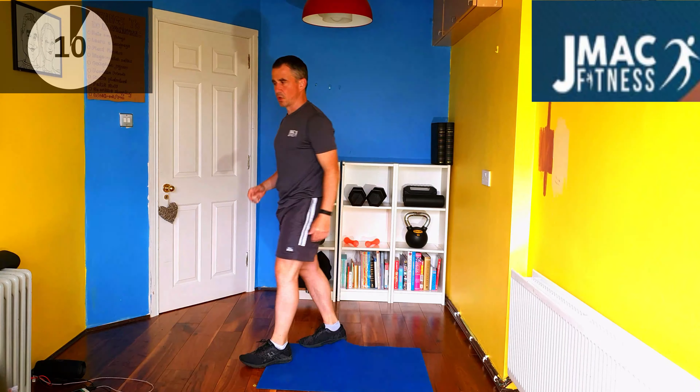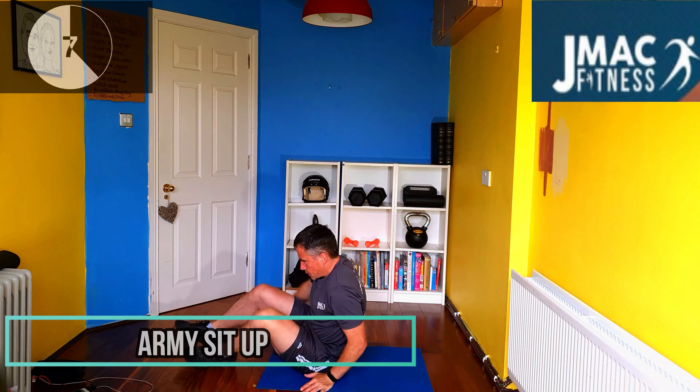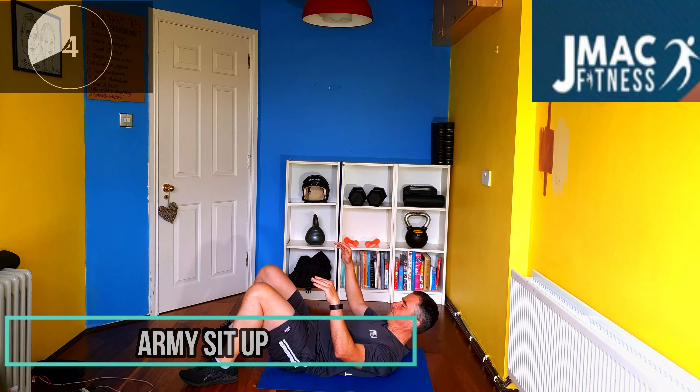Excellent. Next one, army sit-up. Just go with it. Very simple, guys, very effective.